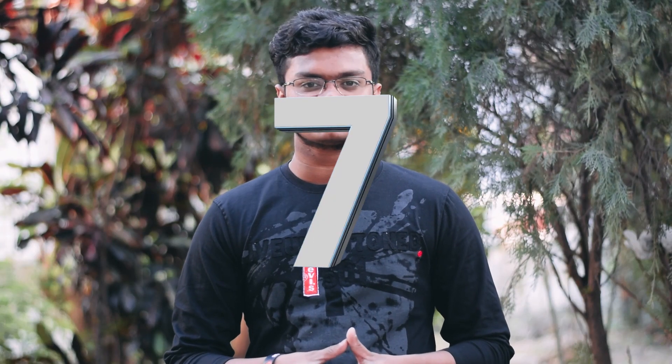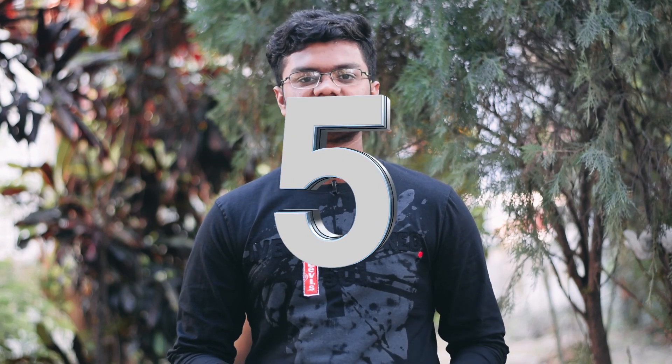Thanks for watching. If this video helps then please consider subscribing to my channel for more such videos. I'll catch you in the next one — till then, hasta la vista.